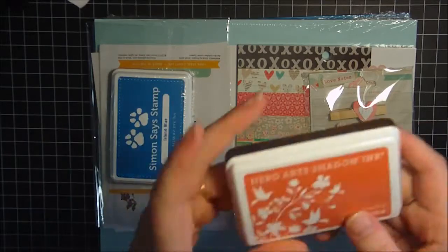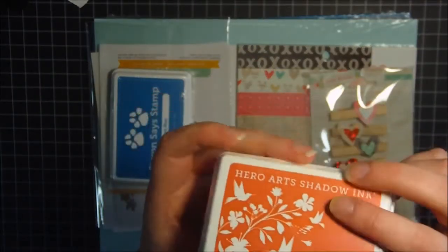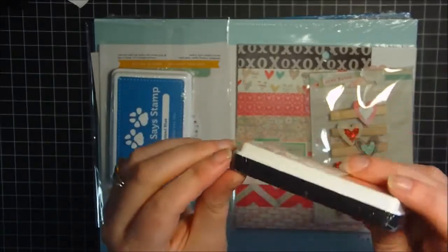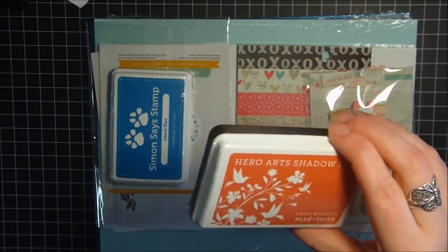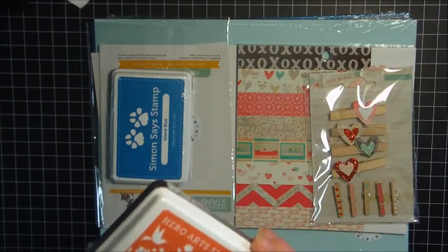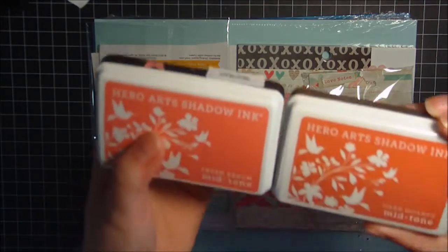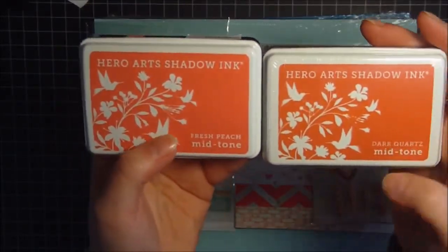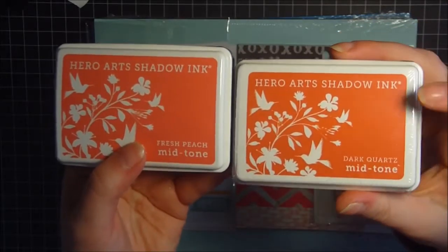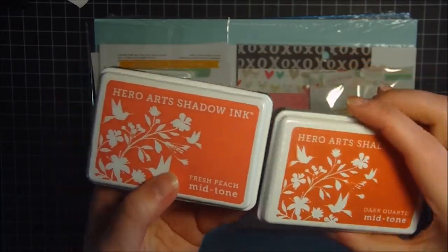I picked up one of the new Hero Arts colors. This is Dark Quartz. I haven't even opened it yet — like I said, I got this haul today. But it's like a dark peachy color. Let me grab — the camera is going to pick this up, but this one is a little bit deeper of an orange. This is Fresh Peach. So it's a little bit more orangey, I guess.